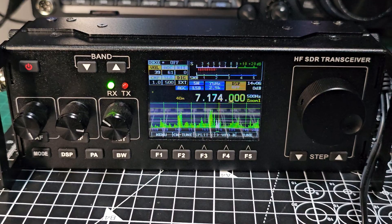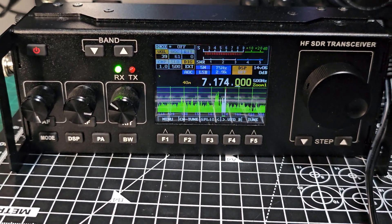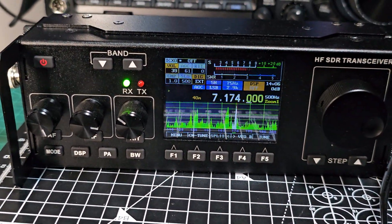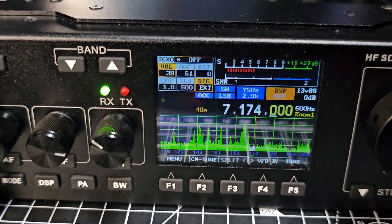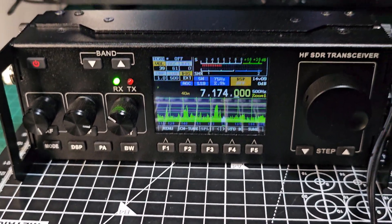We're trying to contact that station. We're on 5 watts. Mike Zero Foxtrot X-Ray Bravo. Quite a bad SWR — I need to get my tuner on.